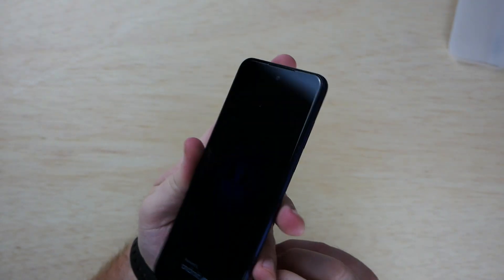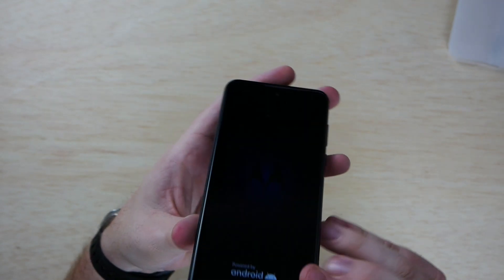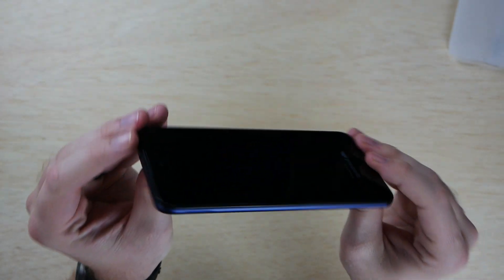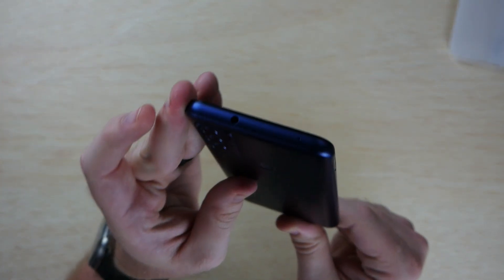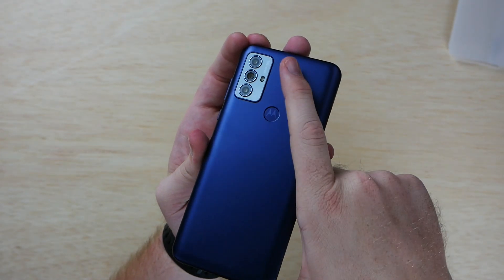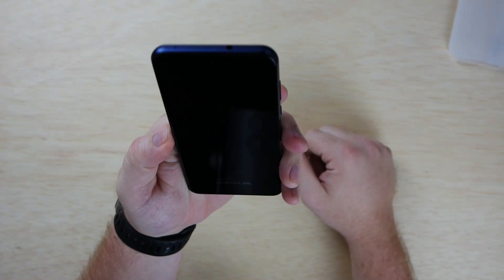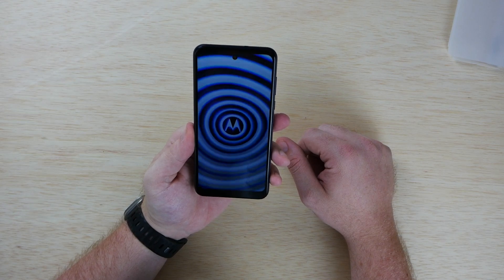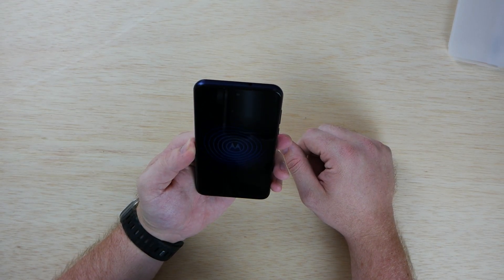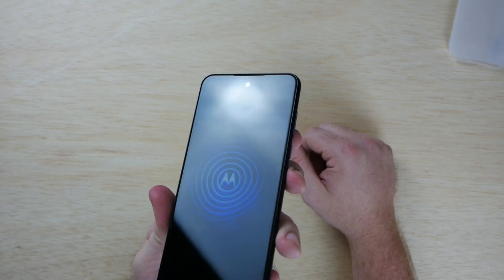On the opposite side you have the SIM tray. On the bottom there's a speaker, USB Type-C port, and what looks like a microphone. On the very top there is in fact a headphone jack. On the back you can see the fingerprint reader and the triple camera system. It feels pretty nice in the hand for the price.